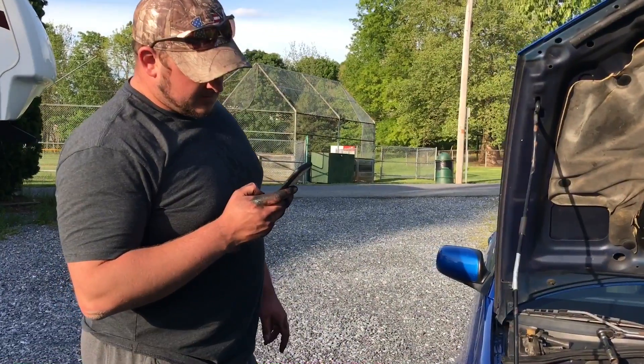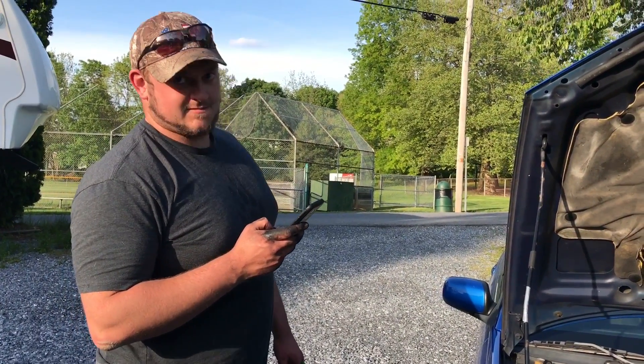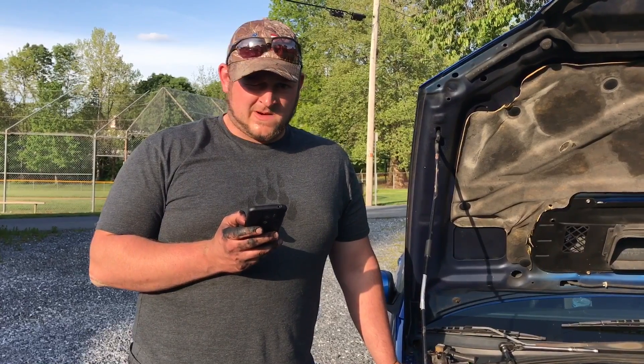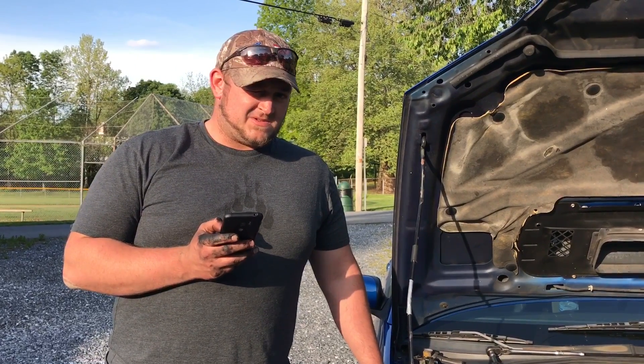We have some downtime. What are the next mods for the Cobalt? Waiting on some 60 or 80 pound injectors, a 2.7 or 2.8 pulley, and a few cooling mods — option B and dual pass end plate.